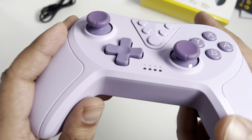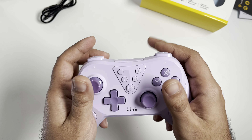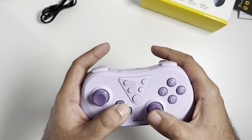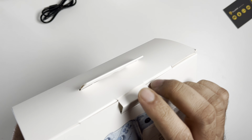Let's have a feel for the controller itself — it feels really good in the hands. The controller has a real premium feel to it, which I wasn't really expecting from the box itself. The buttons feel really good quality and really well designed.